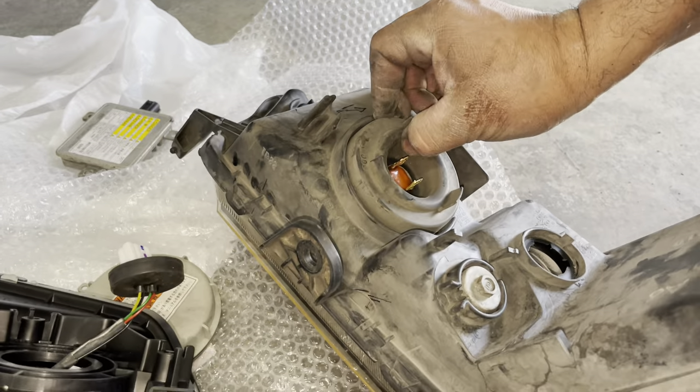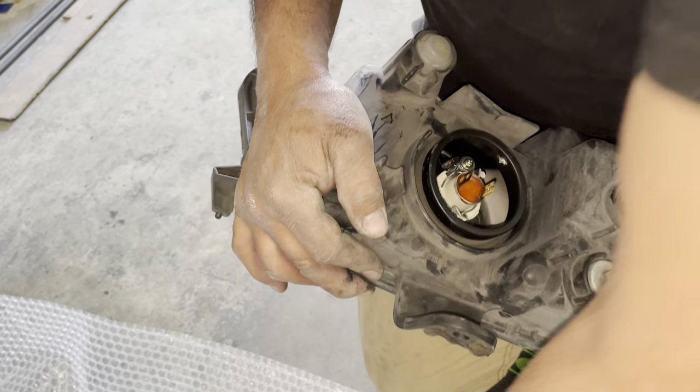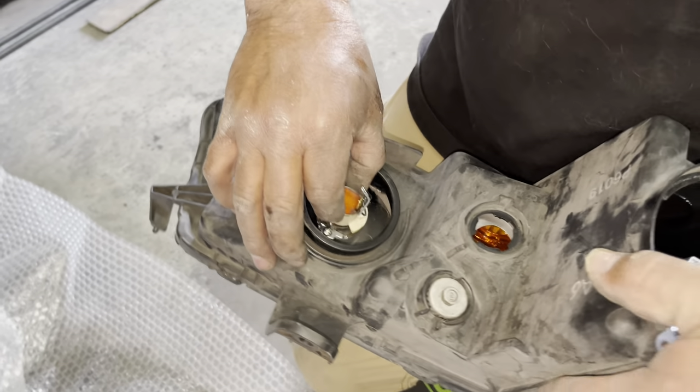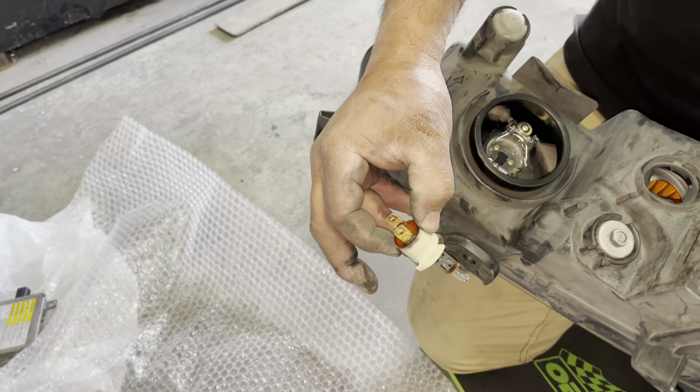Now we're going to get the amber light. It's on. Now the high beam — it looks just like a rubber cover that snaps out. We've made our way to the actual clips to remove the high beam and it comes right off. We're going to transplant it into the new assembly.